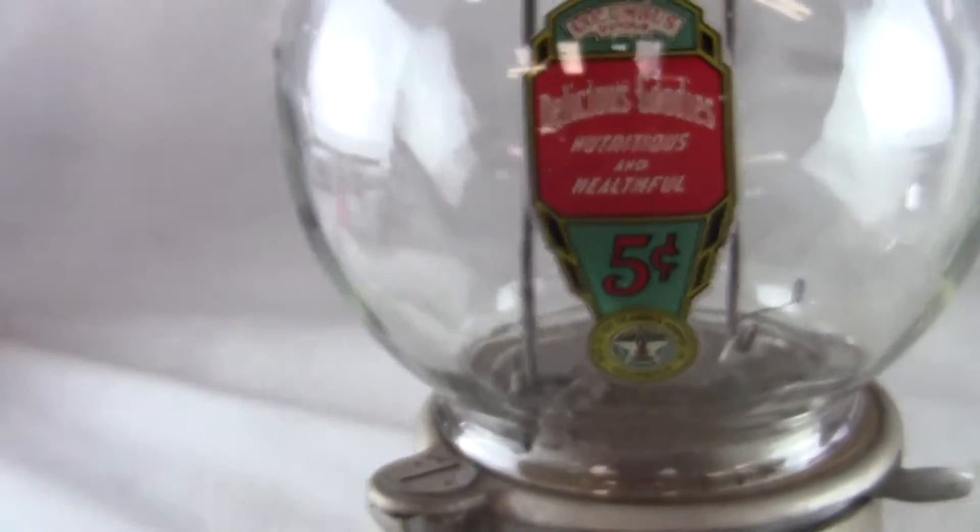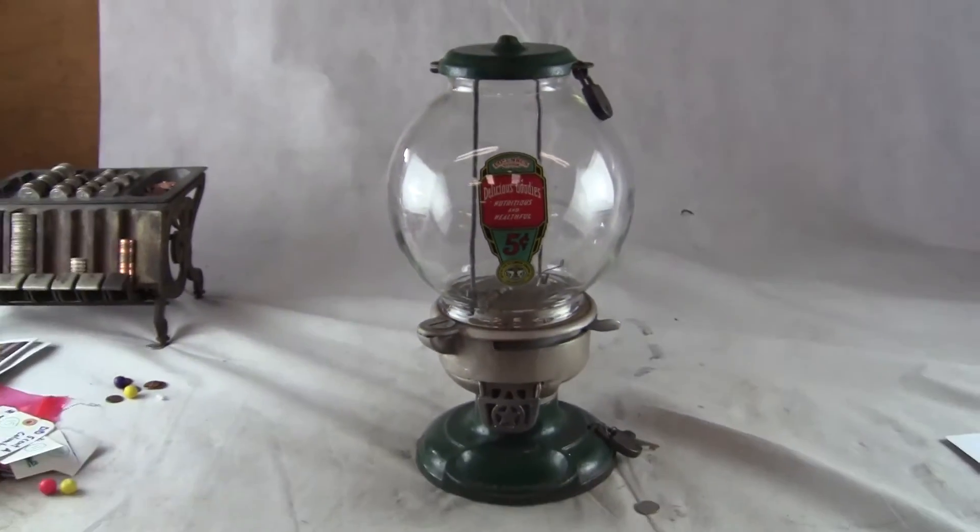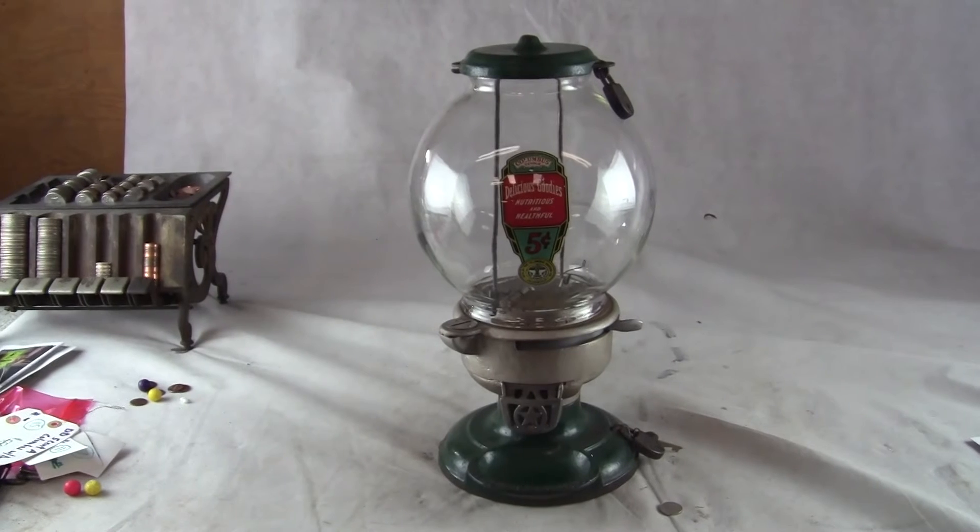This machine will be double boxed, globe separate from the machine, shipped via FedEx ground from our location to yours, guaranteed to arrive in the same condition it leaves our doors.